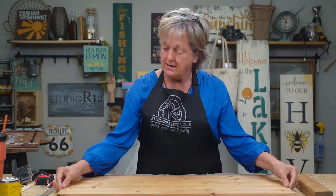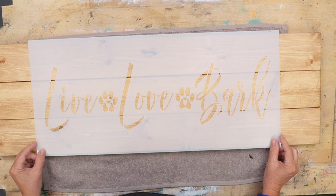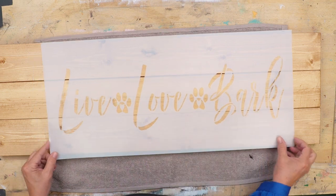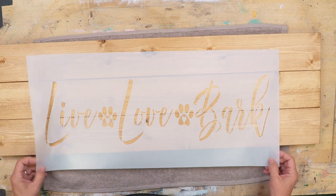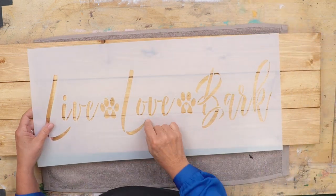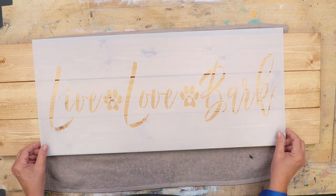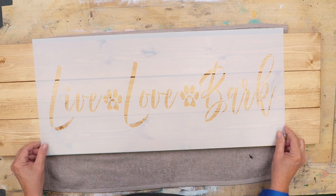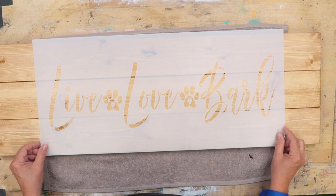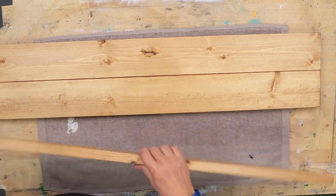When I'm placing my knots and my details, I can take my stencil and lay it over and see if those knots will interfere with my painting. I wouldn't want to have my L end right on the tip of a knot because that would make it look like a different letter, so be careful with that and make sure you're paying attention.